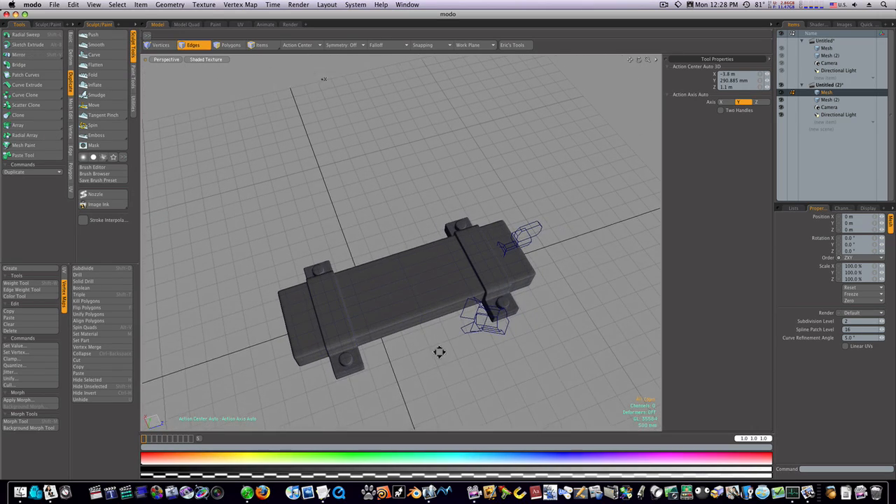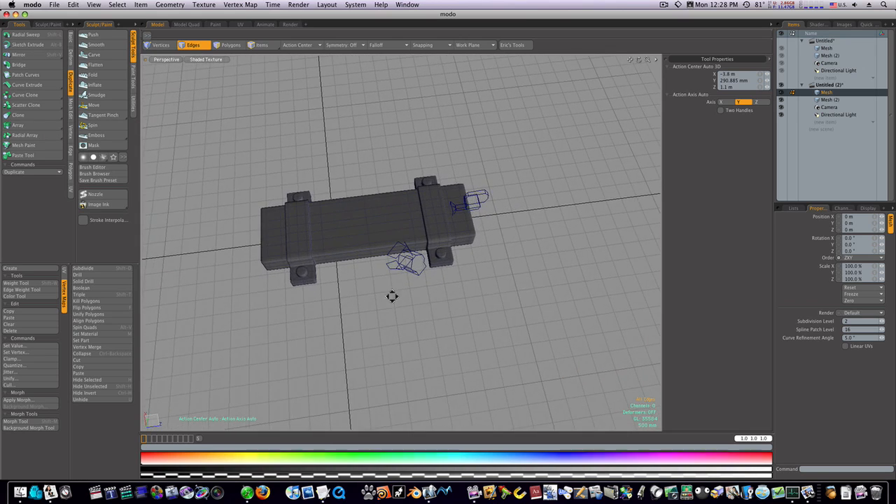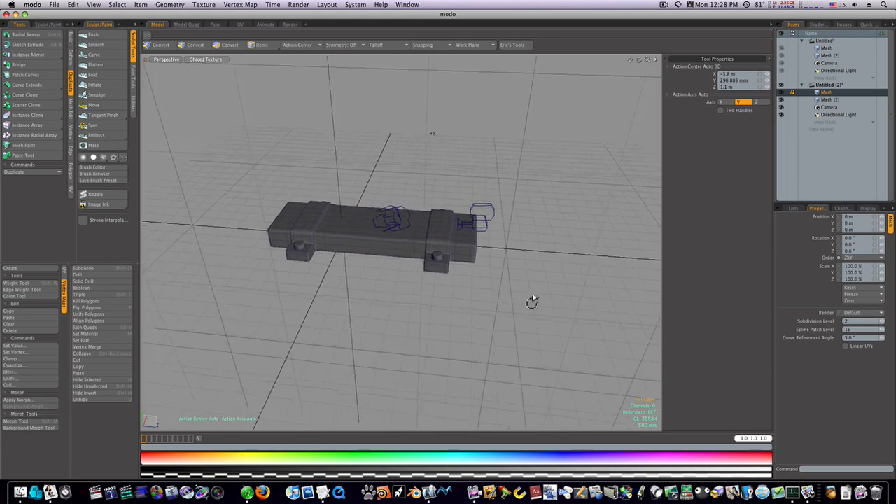Now we have our completed block. In our next video we're going to go on, make our bolt coming out of here, and make the latch that the bolt goes into.